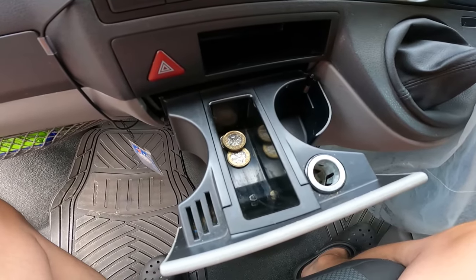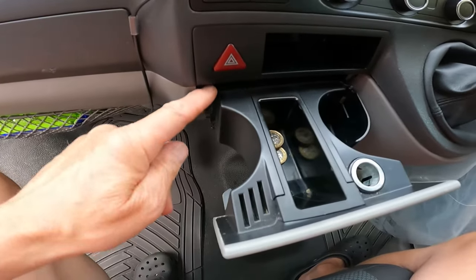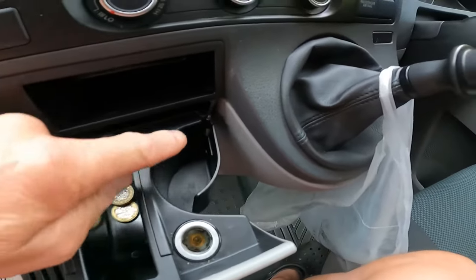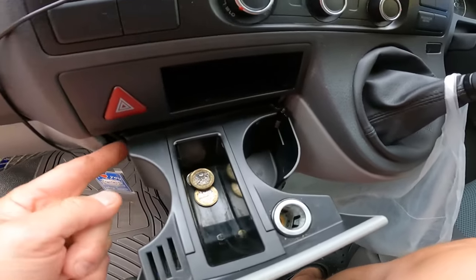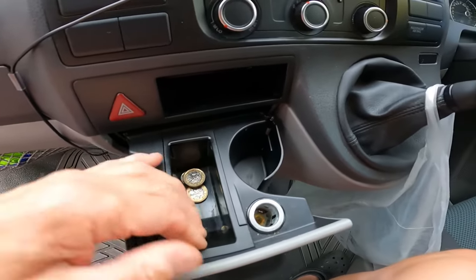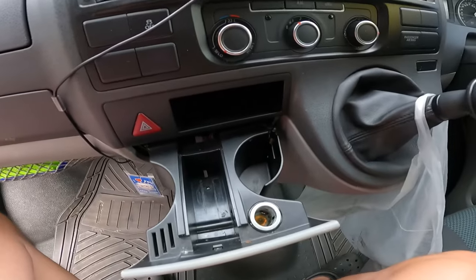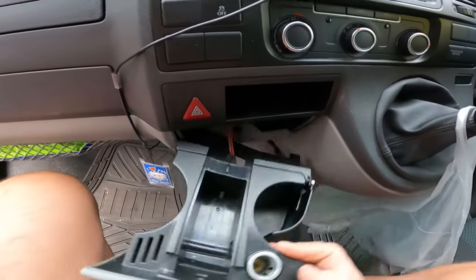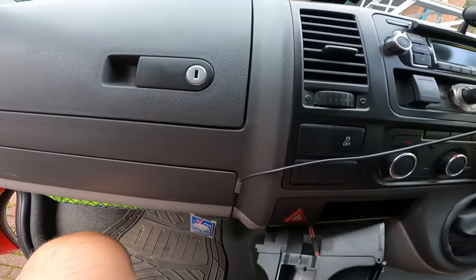So here we have the standard T5 problem - these little things here break off and then the cup holders don't work. As you can see, this one's actually broken at the bottom. Now let's just move things aside, narrow it down, and give it a good hard pull to the left - and there you go, the unit's out.